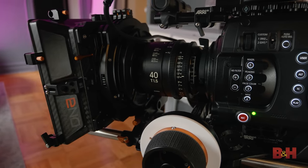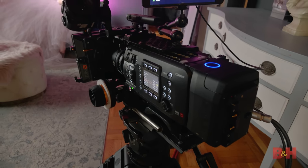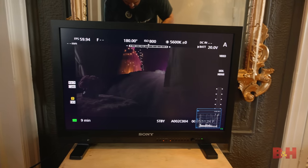Markings on the barrel clearly state the focal length, maximum aperture, front diameter, filter diameter and image diameter. This is incredibly helpful, and I only wish they had marked the minimum object distance as well, although it's easy enough to figure out by looking at the focus ring.